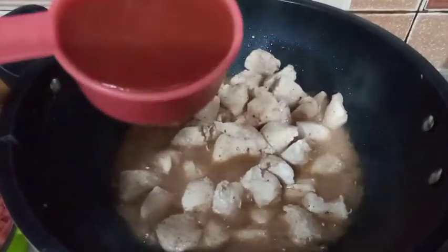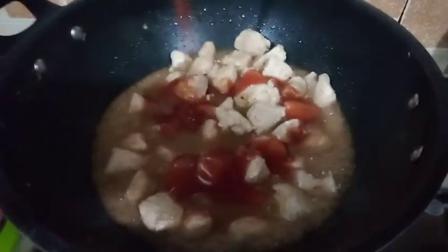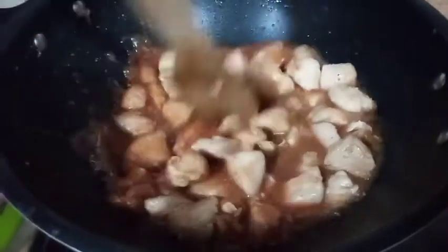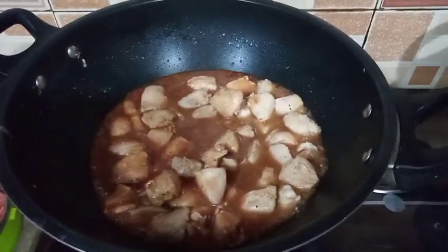Finally we will add our ketchup and put the lid on for about two minutes. First mix it for about 10 to 15 seconds, then put the lid back on. Now we will take it out and put it in a separate bowl.